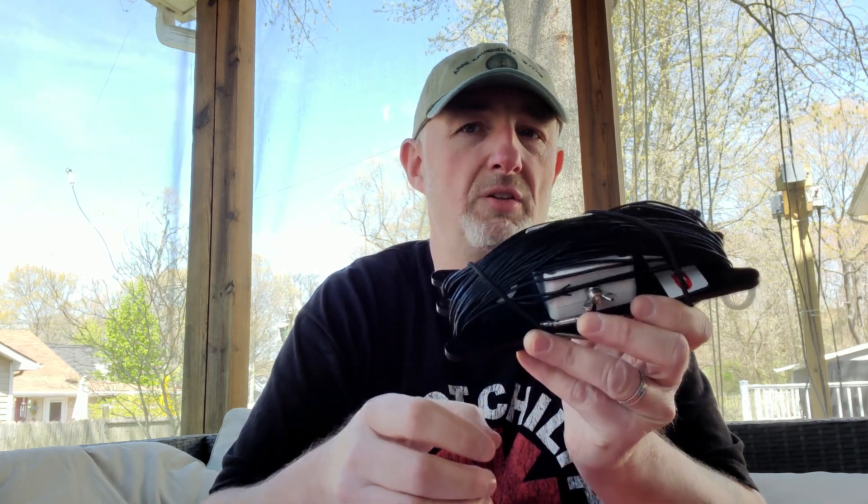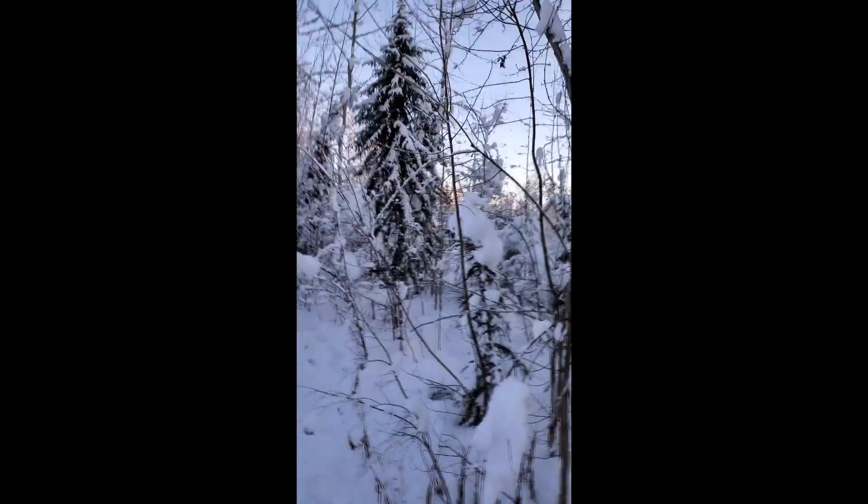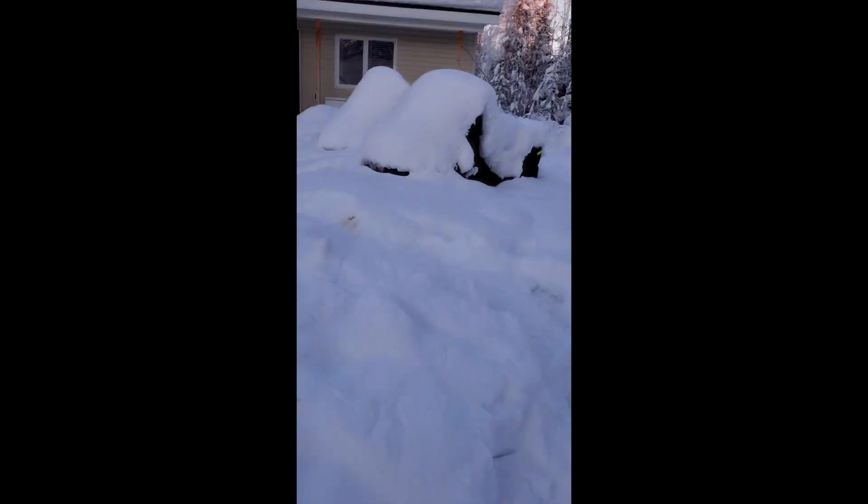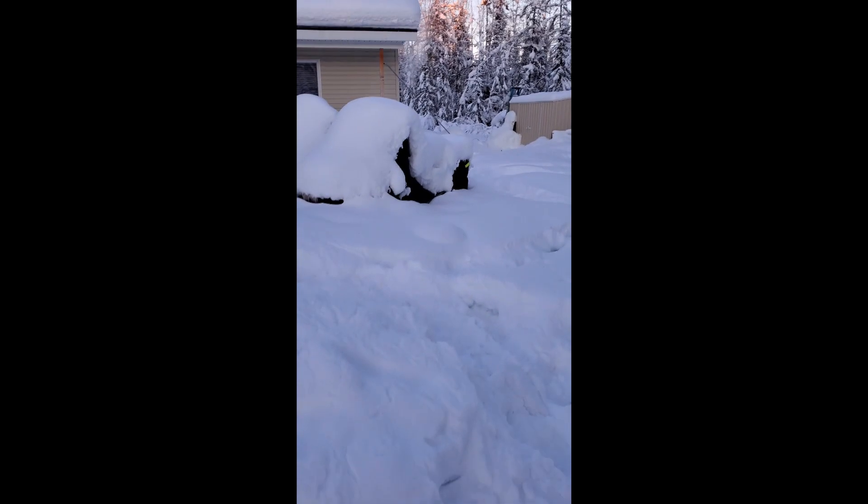Coming up in this video, I have some content from my trip to Alaska. We're doing a little ham operating in North Pole, Alaska. It's negative 40. I just wanted to show you the setup here — there's my antenna up there, you can see the line going way down over there. Yeah, we got a little snow here and the snow machines are snowed in.